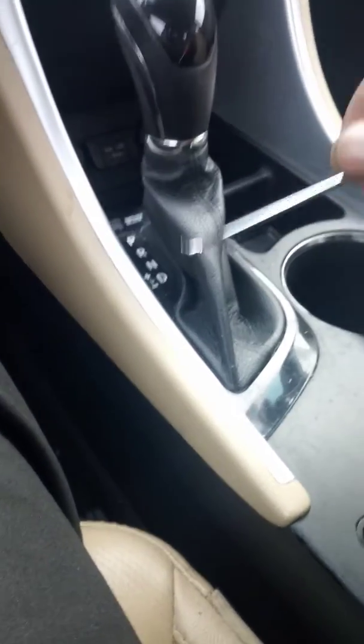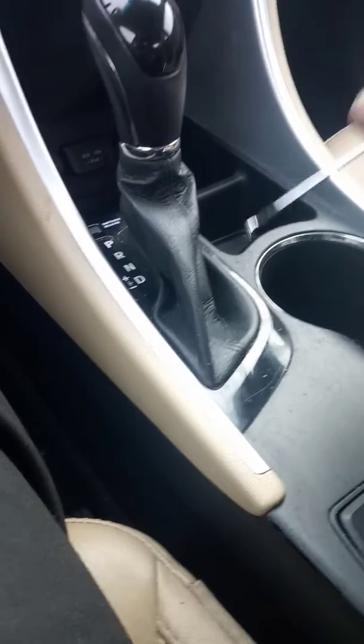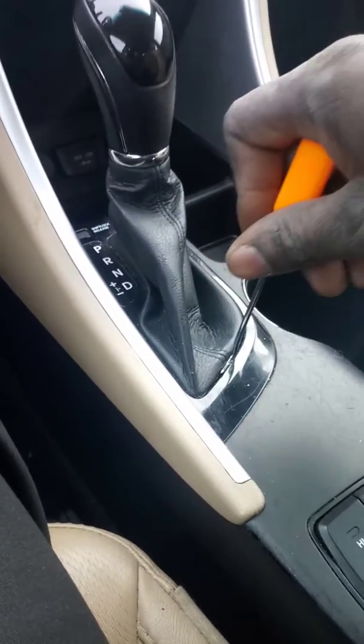This is a new take on how to take off the shift knob on a Hyundai Sonata — 2011, 2012, this is a 2012 — same thing.